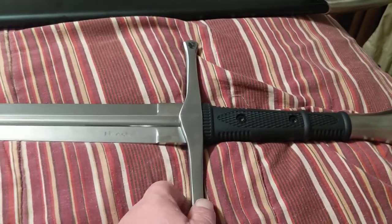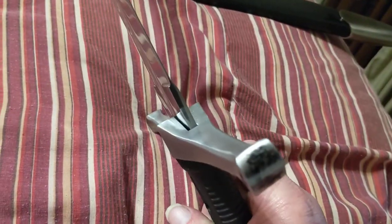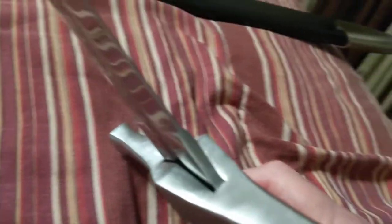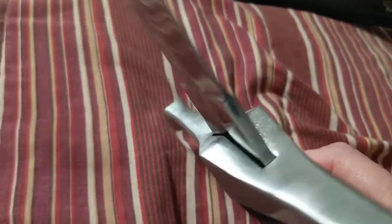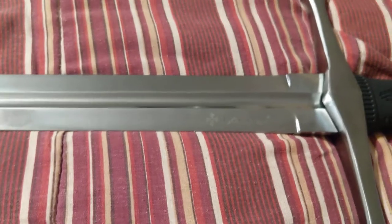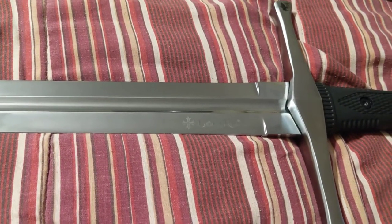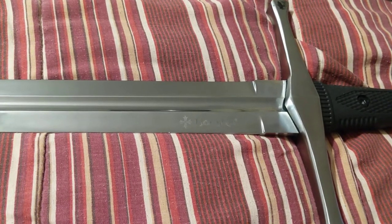The pommel and guard are stainless steel and very solid. This guard is really thick. You've got a little gap on one side and it's tight on the other — it's put together as a manufacturer deal; it's not going to be like your high-end swords.